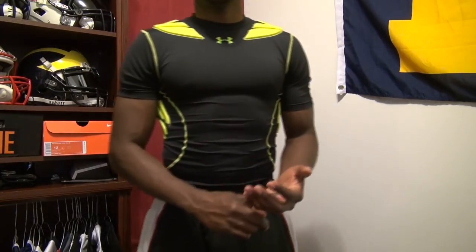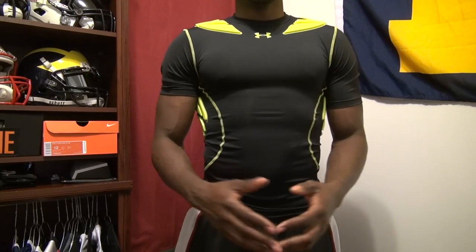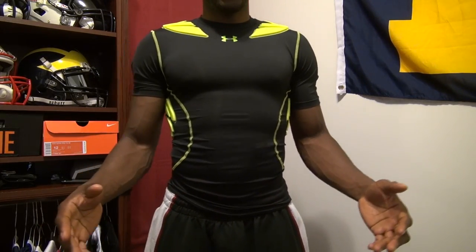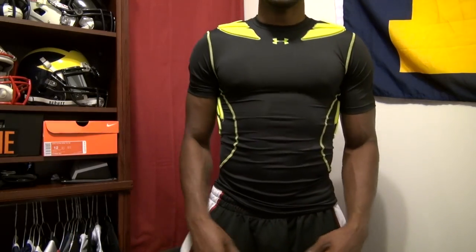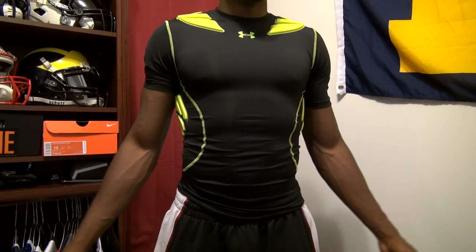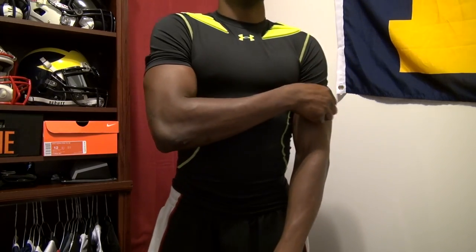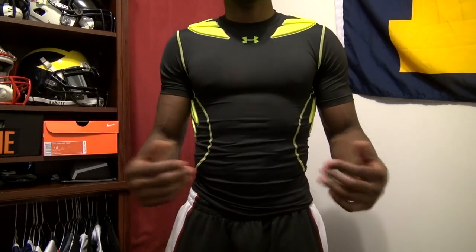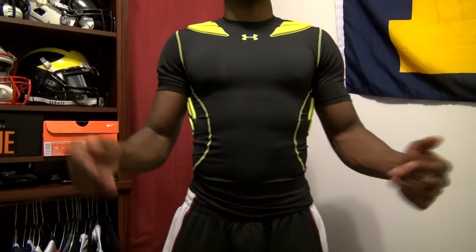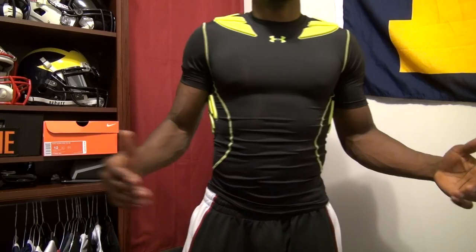I don't really wear padded compression tops because they hinder my movement and performance. This shirt, however, is something I would wear because it doesn't really limit any of my mobility — that's something I liked about it. I didn't like that it doesn't come in a sleeveless version. No brand really makes padded compression tops in sleeveless — they make tanks but those don't have the padding for your AC joint. And if you wore a shirt under this, you'd be wearing two compression shirts, which I don't like that look.